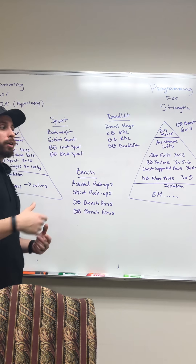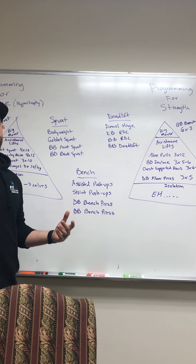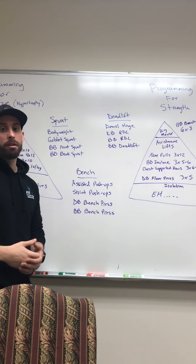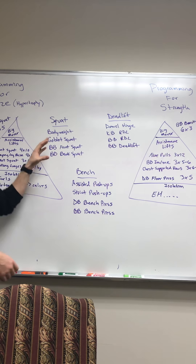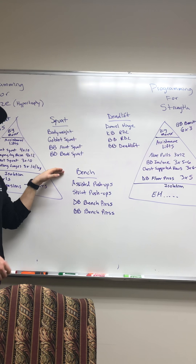When it comes to picking a program, whether it be for size or strength, we still have to have a principle of foundation — starting strength. We have to understand the movements that we're doing so we're not getting ourselves hurt and we're not wasting time. I really focus on progression and regression of every single movement, but we'll focus on just the big three: your squat, your deadlift, and your bench press.